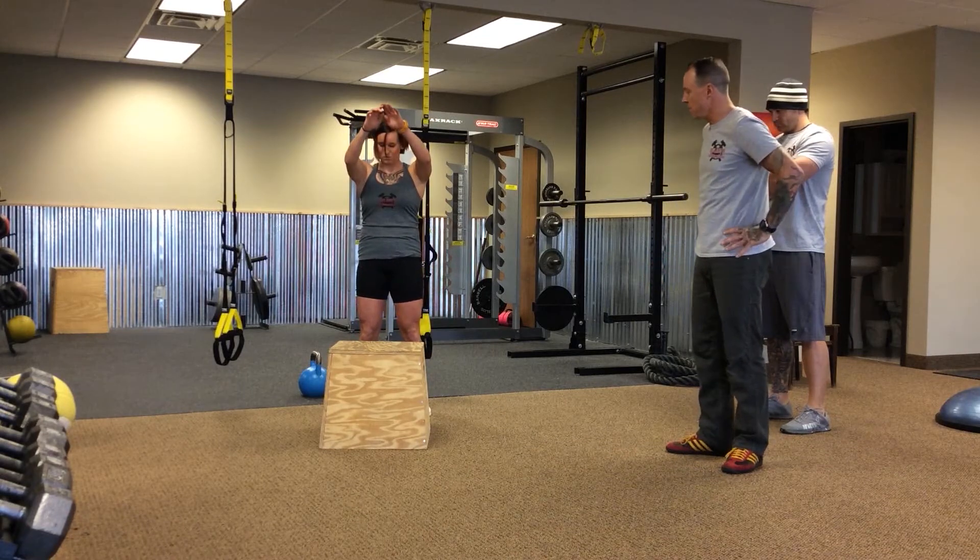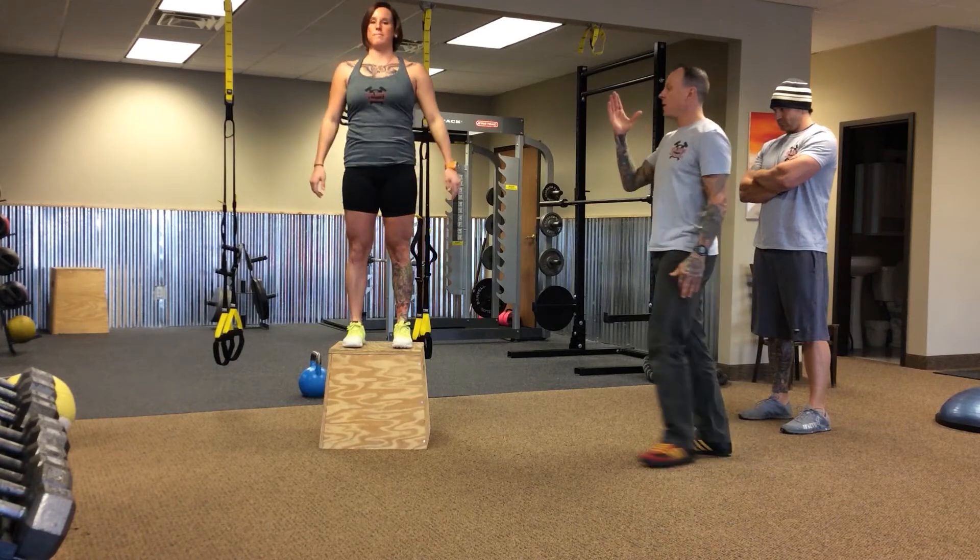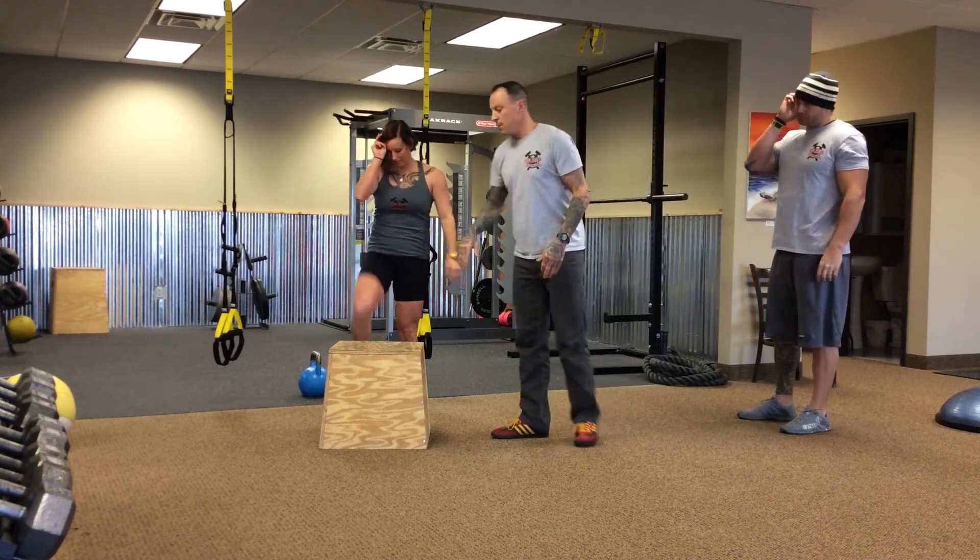Let's go ahead and do that one more time. Back, load, explode, stand up, and go ahead and take a step down.